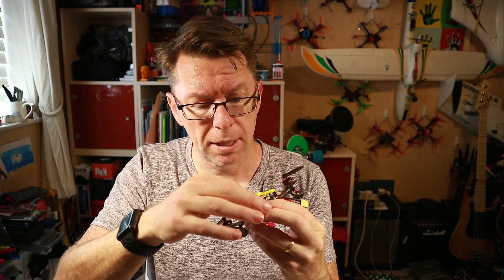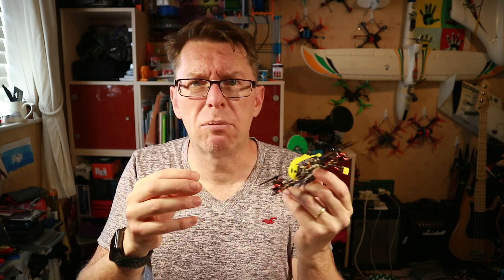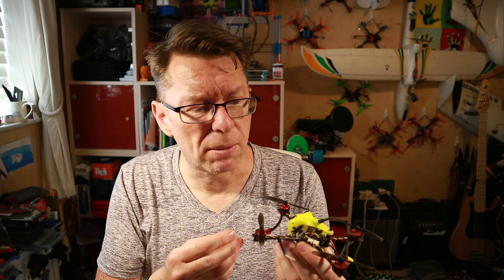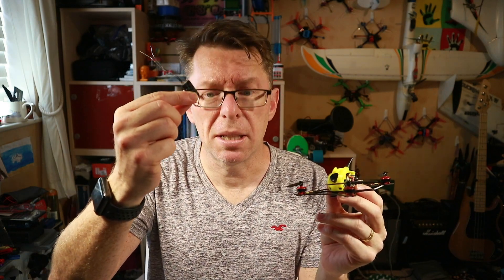Now, I really enjoyed flying this, but the problem I was having is it kept going out of range. It's got its own D8 compatible receiver, it's not SPI or anything, but one of the problems is it's so fast that by the time you're like five seconds down the road, you're pretty much at the end of the signal range, so I wanted to put something like an XM Plus inside.